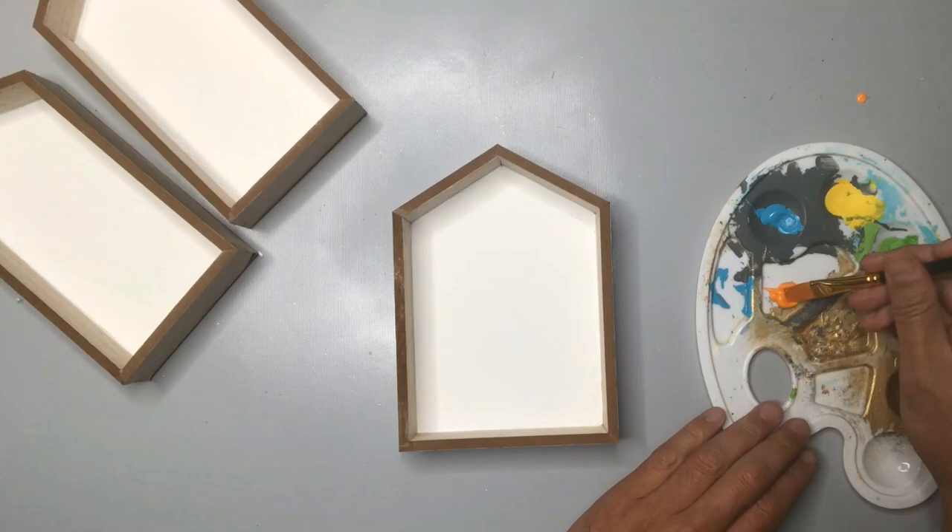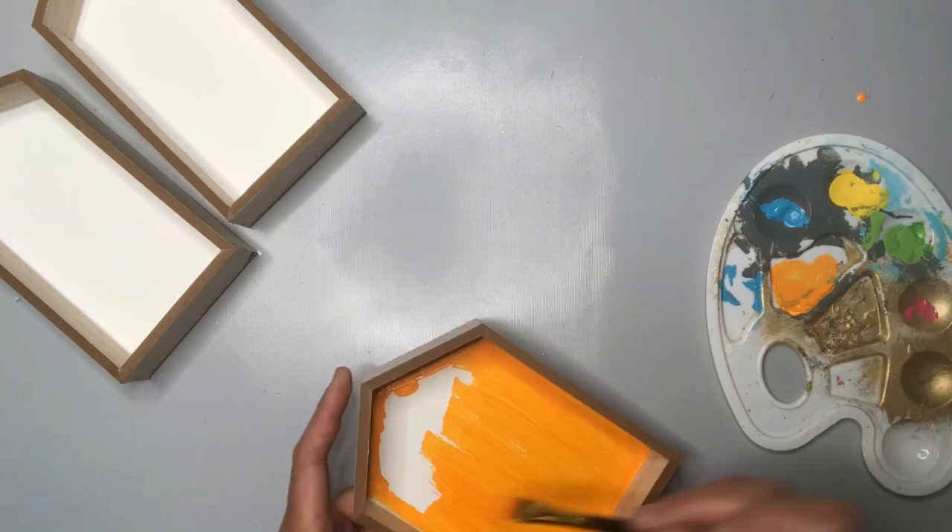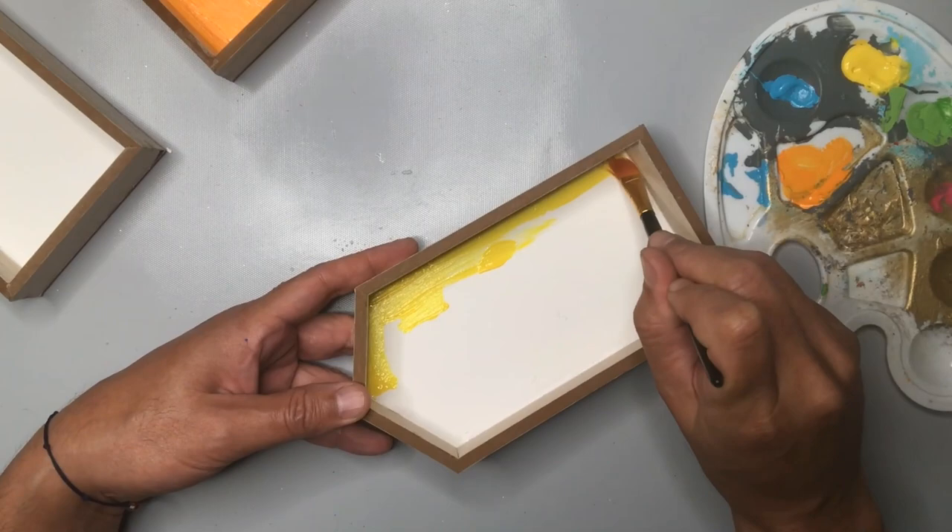Once we have that base coat with the two layers of white chalk paint, I'm going to go in with the different colors of candy corn, starting here with our orange acrylic paint. I love the idea of using candy corn as an inspiration for my color scheme here because it's classic Halloween and it's also bright and cheery.